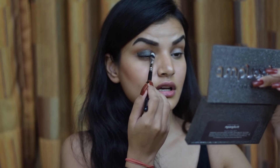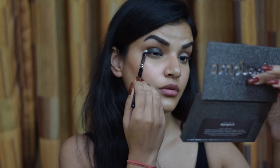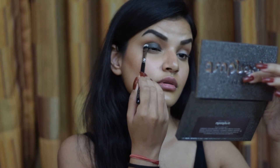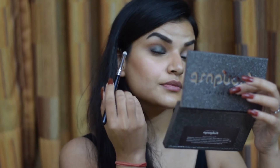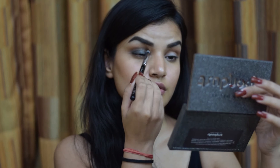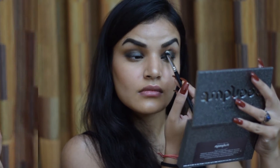Taking a Zoeva 233 Cream Shader brush, I'm just going to pat this color in. Then taking a Zoeva 223 Petite Eye Blender, I'm going to blend out any of the harsh edges which this eyeshadow has left.